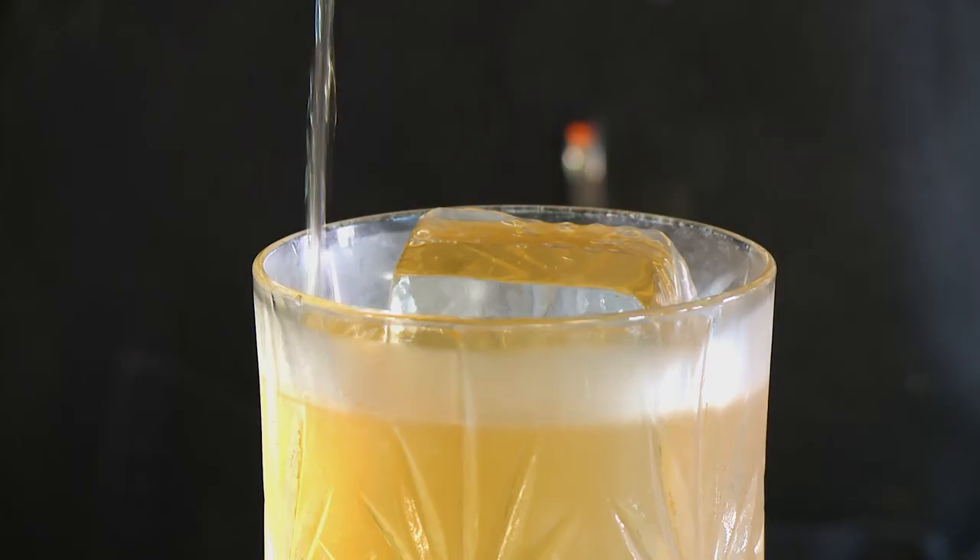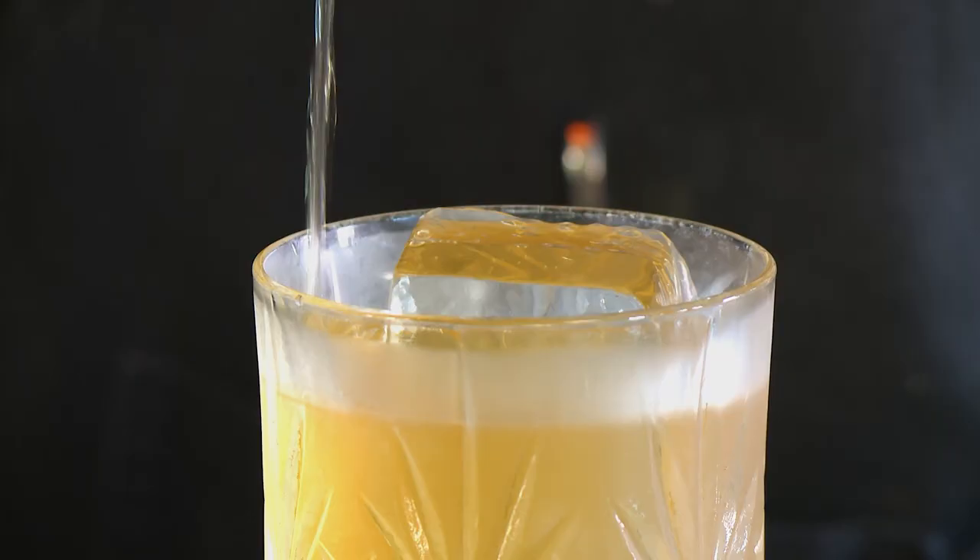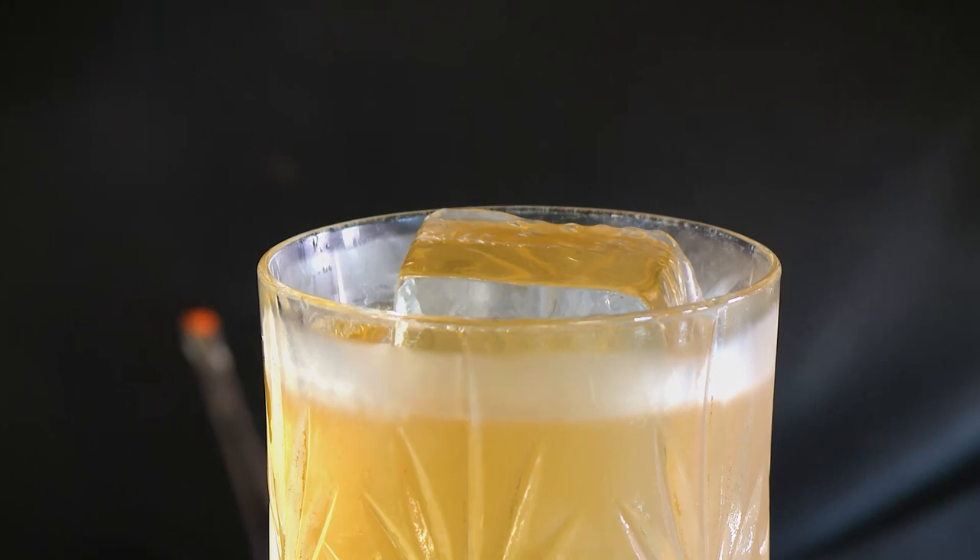Dehydrated roses might be one of them. The garnish that we're doing for the Old Fashioned is a dehydrated pineapple that we then dye with red beets to add a little bit of flair to it.